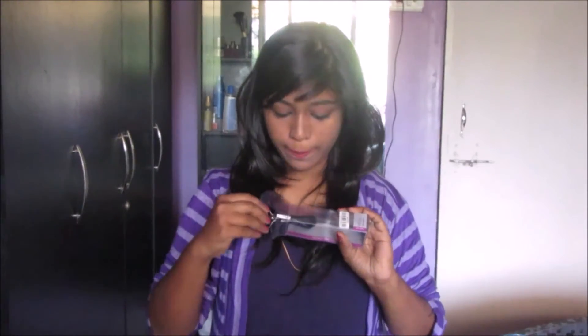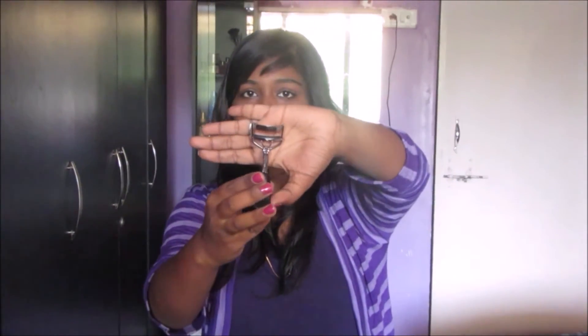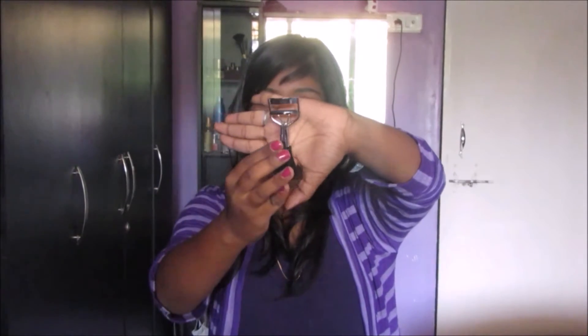This is a plastic packaging and we get the color inside it, which is very useful for storing it in the vanity or on the dressing table. Coming to the actual color — this is the actual color, and I hope you can see this.